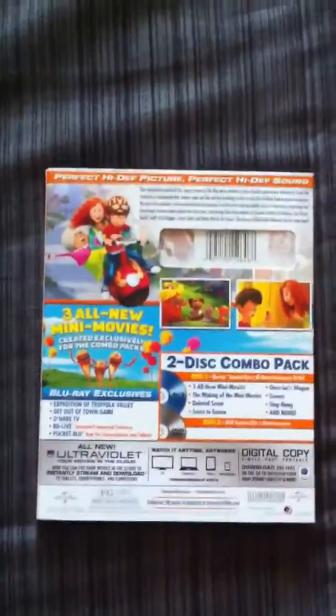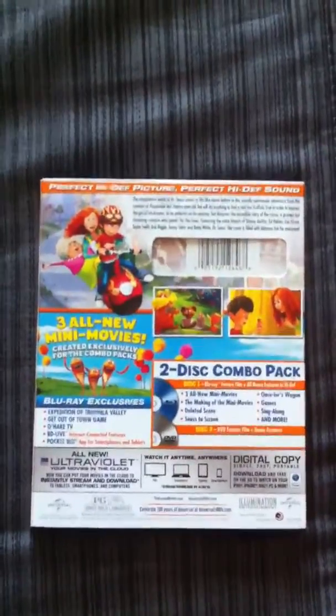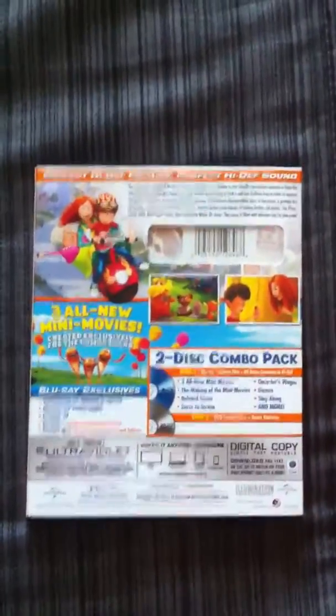I haven't seen those yet. Here's the back of it. Comes as a 2-disc combo, all new 3 mini-movies, ultraviolet. Kind of has the same look as Despicable Me, except Despicable Me was 3 discs.